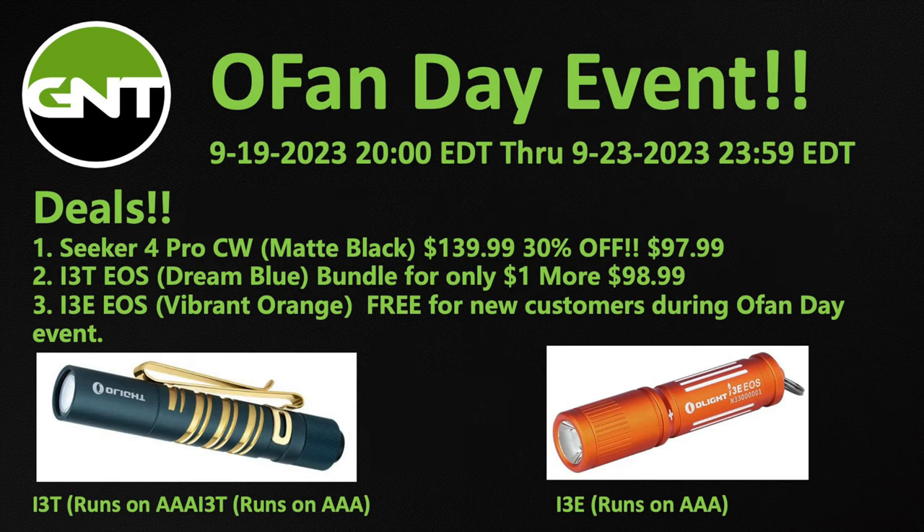This video review is being released in parallel with the OFAN Day sales event — a once-a-year sales event with some really good deals. For example, this Seeker 4 Pro that we're reviewing today normally retails for $139.99, but during the OFAN sales event you can get it 30% off for $97.99.